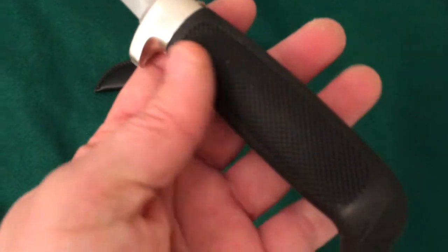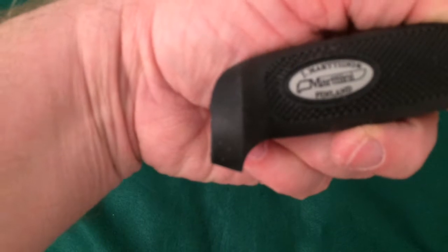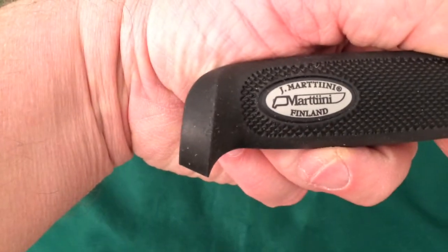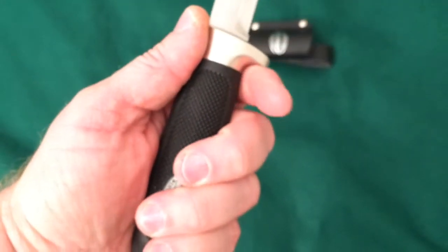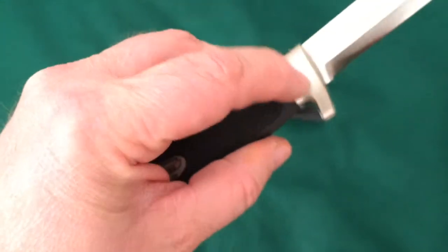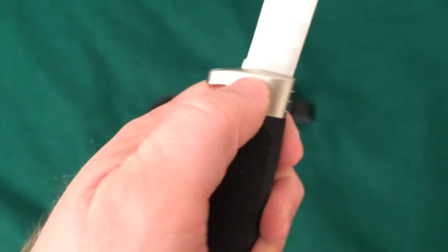It has a rubber handle grip with checkers stamped into it, so it's super grippy. It says 'J. Martini' and then 'Martini Finland.' There's a little swoop at the butt cap where your pinky catches for extra grip, and a finger choil up front to protect your finger from sliding onto the blade. The silver part around the choil is actually plastic, but it has a little bit of texture so you can put your thumb on it.